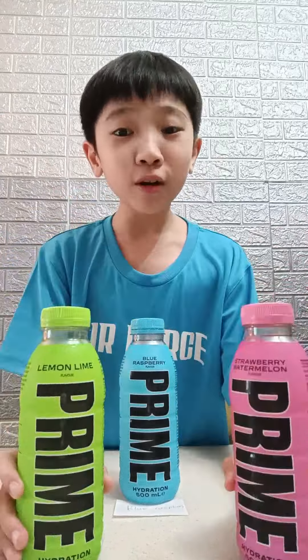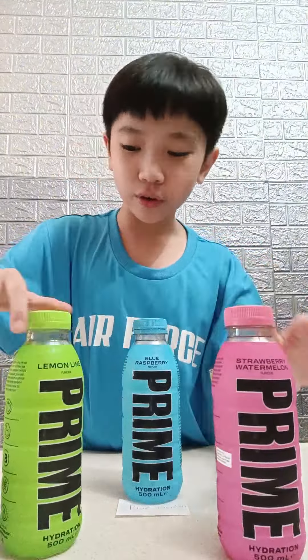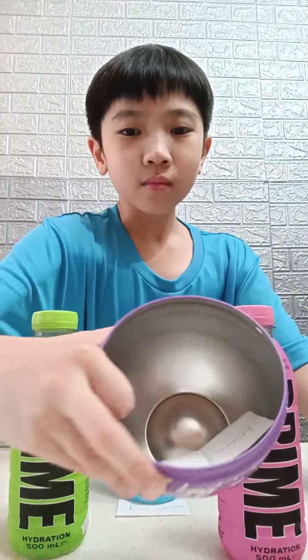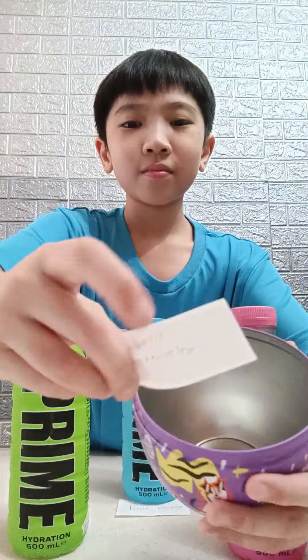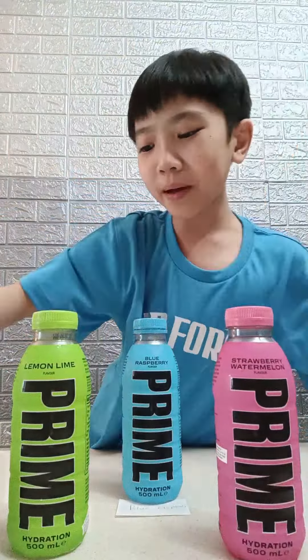Hello everyone. In today's video, we are going to be unboxing two bottles. This is the one we unboxed last video and I have reviewed it. So now we are going to be trying out either strawberry or lemon lime. Let's take a shake. I will pick one. And we got strawberry watermelon.